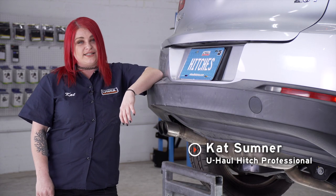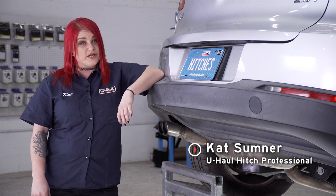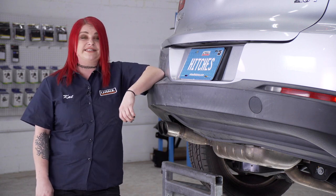Hey guys, I'm Kat from Sunset, Utah. Today we'll be doing a receiver hitch on a Volkswagen Tiguan. It can take you to some really cool places like camping, biking. It can even tow a U-Haul trailer to just about anywhere in Northern America. Let's break this easy hitch down.